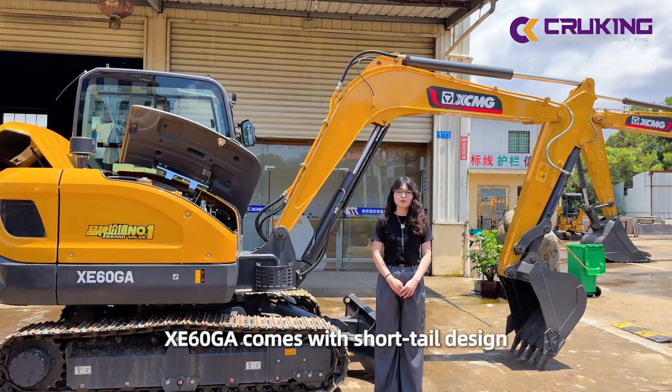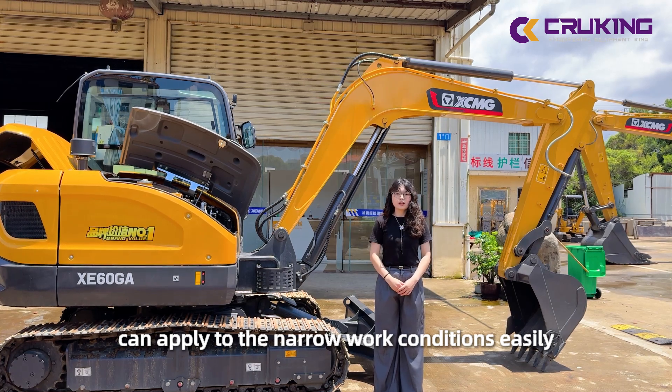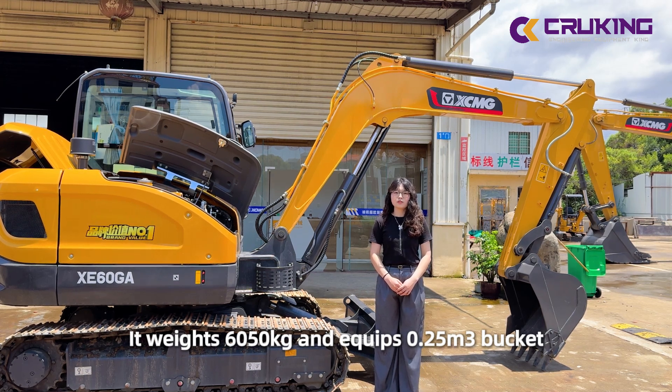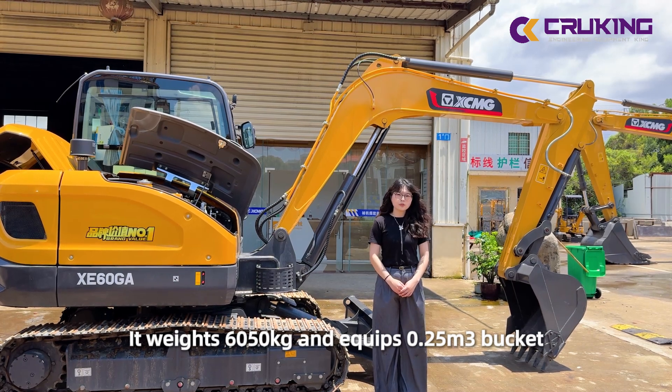XE60GA comes with its short-turn design and it can apply to narrow working conditions easily. XE60GA is 2.5 cubic meters.